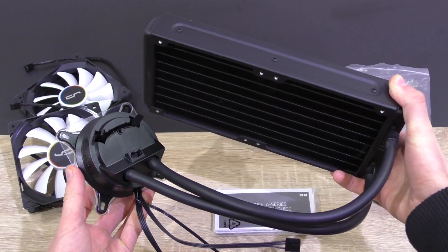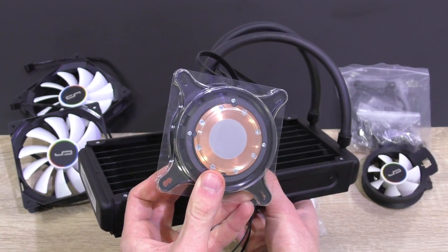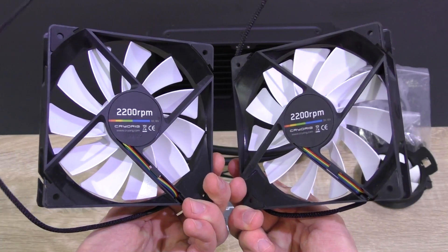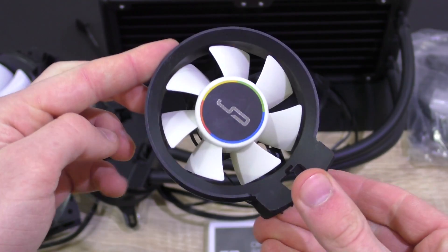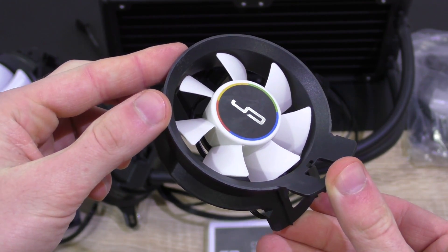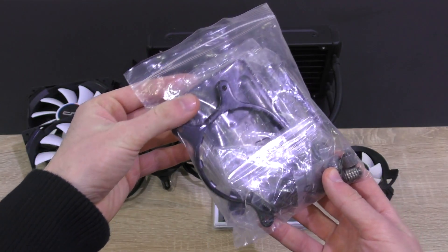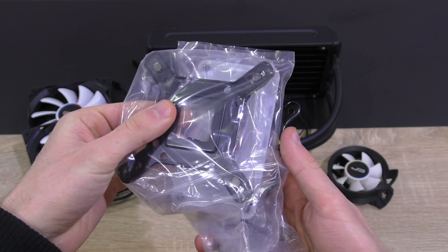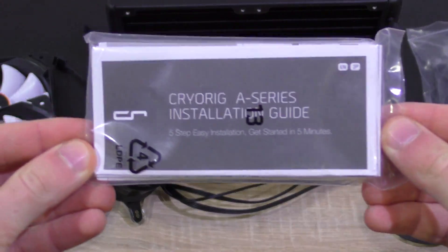Inside the box: the all-in-one liquid cooler itself with pre-applied thermal paste, two 120mm fans, and the part that makes this a hybrid cooler — the so-called airflow fan that goes onto the pump unit. Also included are the backplates, brackets, screws, and so on. Everything is made out of metal, and last but not least, the installation guide.